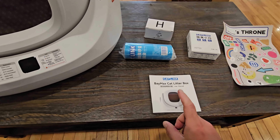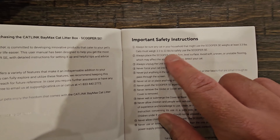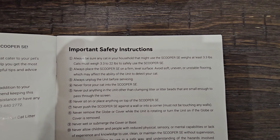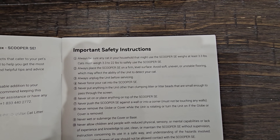The first thing I want to show you is a few things in the user manual. It says always be sure any cat in your household that might use the Scooper SE weighs at least 3.3 pounds. Cats must weigh 3.3 to 22 pounds to safely use the Scooper SE.